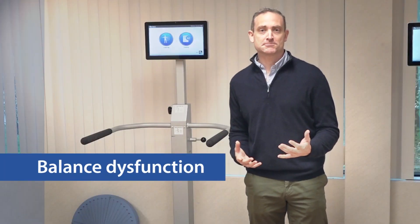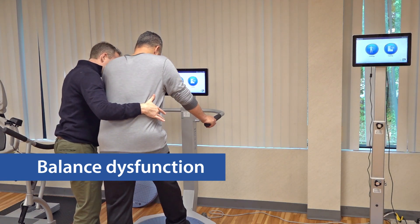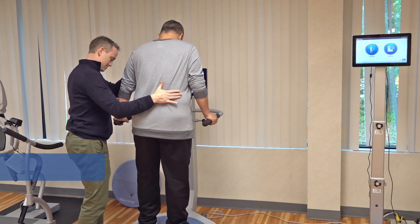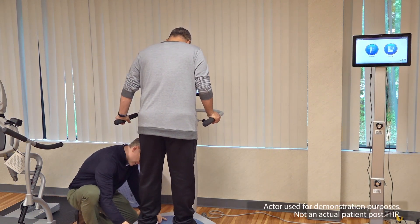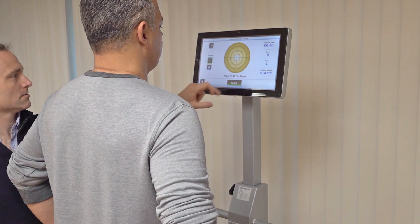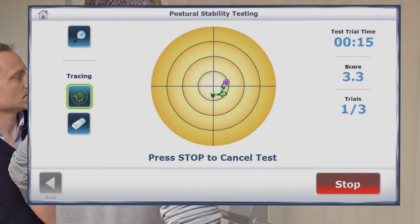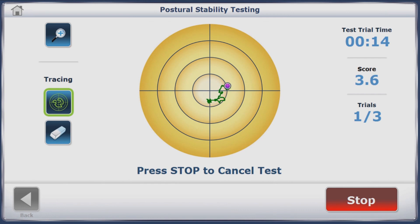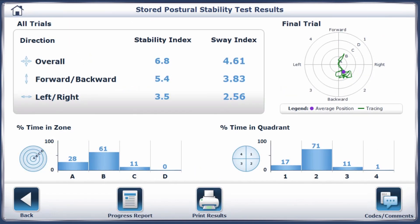After a total hip replacement, patients might present with balance issues. They have limited movement in their involved limb due to fear and pain. Poor proprioception is another common impairment that can affect the total hip patient's balance. To help patients become more functional, we can improve movement through sensory motor activities. You can use a postural stability test and percent weight bearing mode on the balance system SD. You can see the patient's improvement by observing the on-screen tracing or by reviewing their values in the test report.